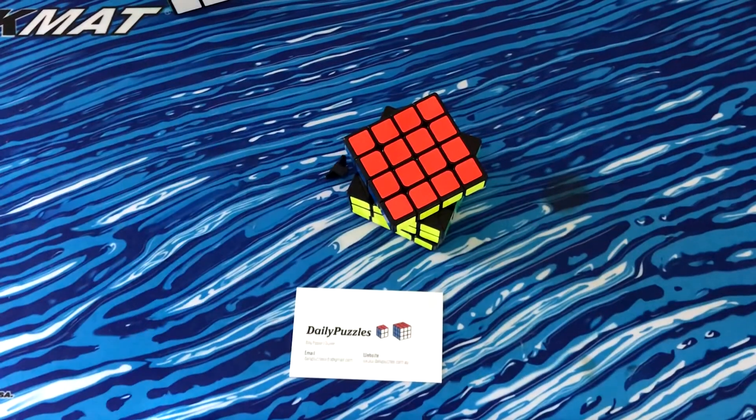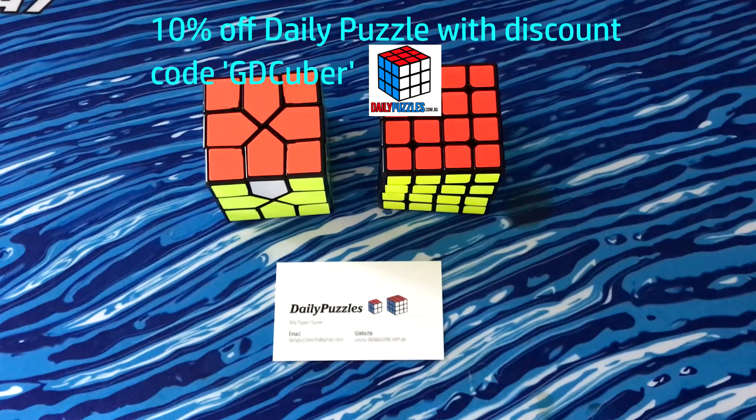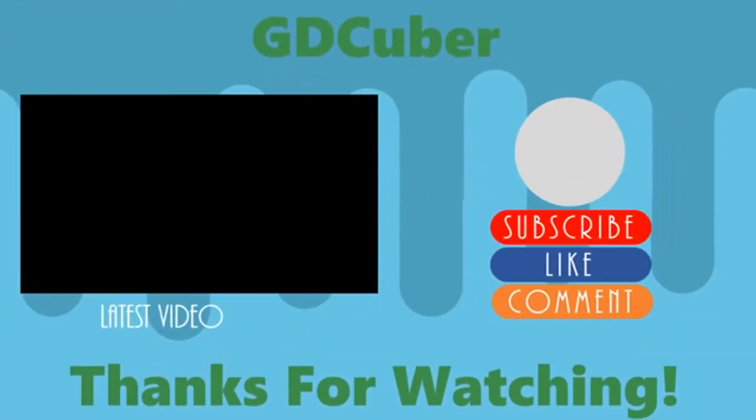I'll put this back later. Thank you for watching this video, I really hope you enjoyed it. Don't forget to go and check out Daily Puzzles — they have new puzzles almost every week and they've got really good prices. Also you can get 10% off your entire order with the discount code GBTuber. Thanks for watching and I'll see you guys later. Bye.